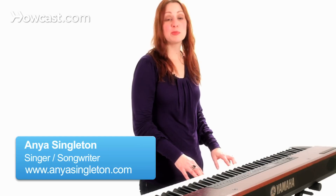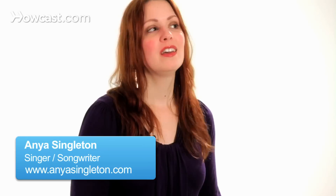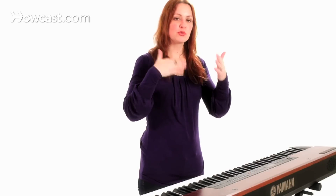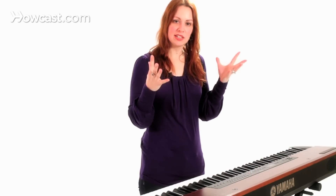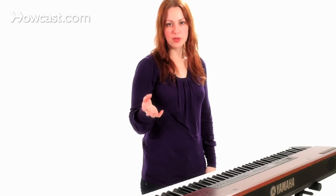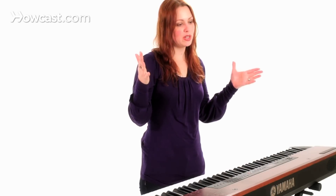Hi, I'm Anya Singleton and we're going to talk about how to sing mezzo-soprano. I am myself a mezzo-soprano, and basically what that means is it deals with two things: range and also the quality of the voice — where does the voice sit within your body? The important thing to know is that mezzo-soprano is a middle voice; that's literally what it means.